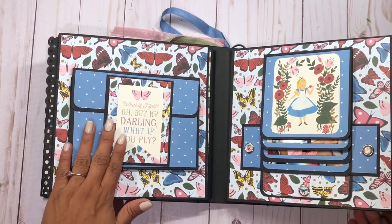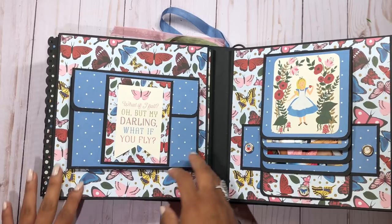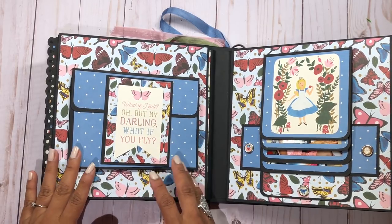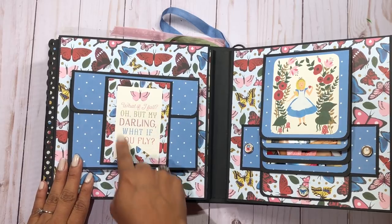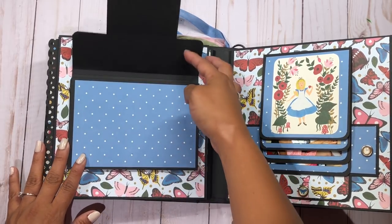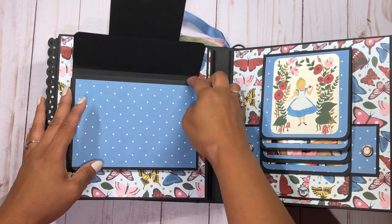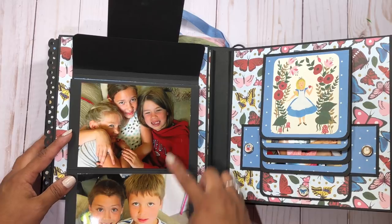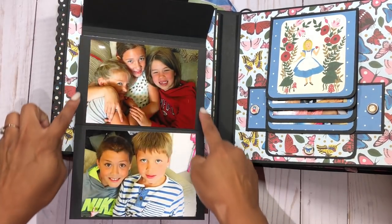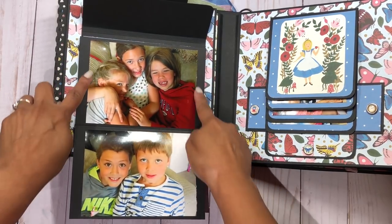This is one of my favorite pages on this book because it's an idea that just came to me and I love how it turned out. Over here I have one of the 4x3 cards that looks like an envelope but is actually a little booklet — it opens up like that, with magnets behind it. You can see pictures here; it's big enough for a 4x6, though my pictures are a little smaller, about 4x5.5.